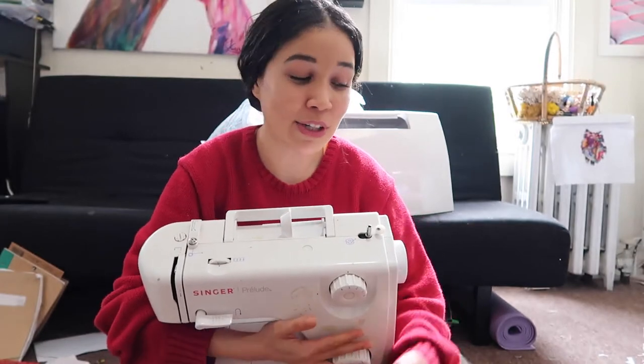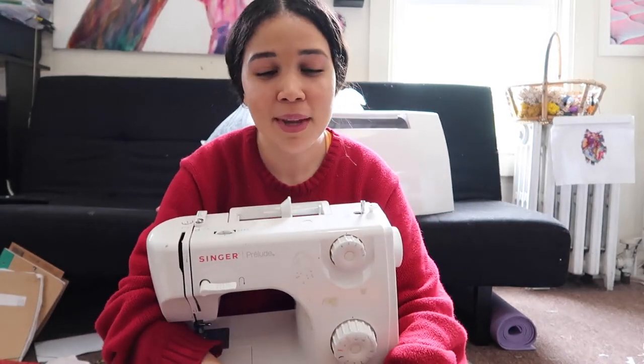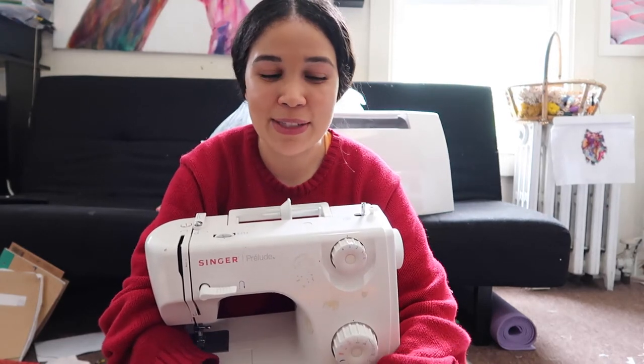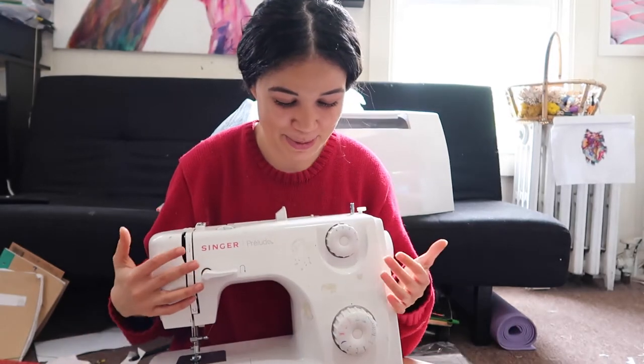It was a gift from the secretary and my guidance counselor at my old high school — I switched schools my senior year. Junior year, she asked me what I wanted to study, and I told her fashion but that I didn't have a sewing machine. She was so amazing to give it to me, and I cherish it so much because of all the memories.